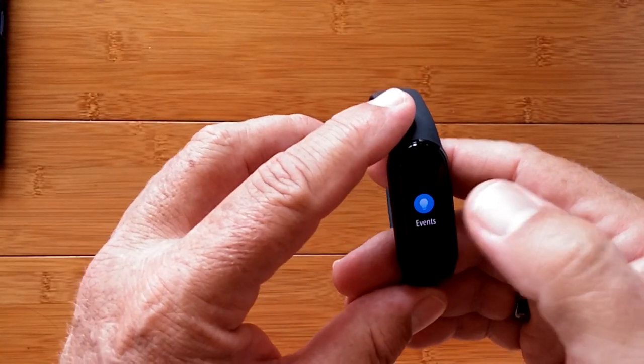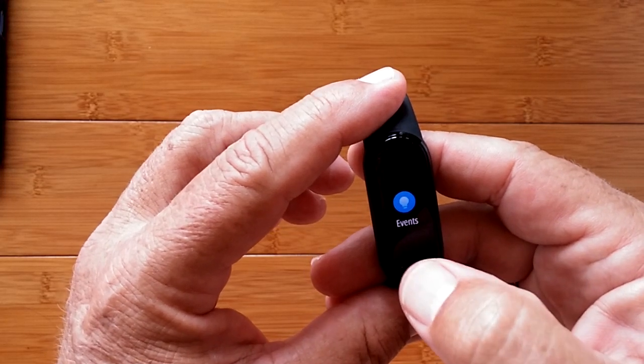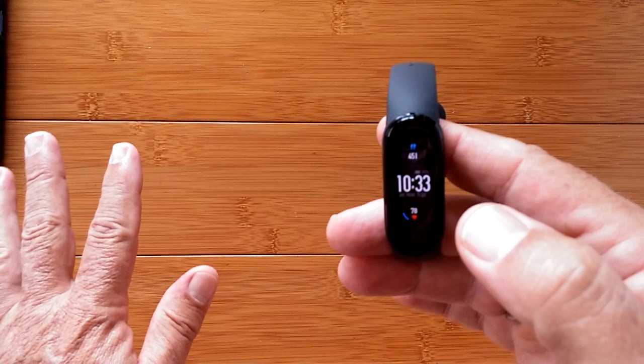That's the breathing. Then you have any events that are pushed from the Mi Fit app calendar section, and then you're back to your watch faces overall.